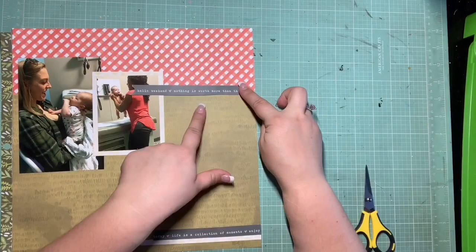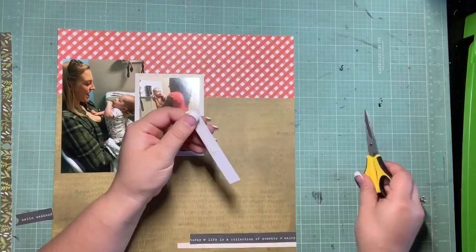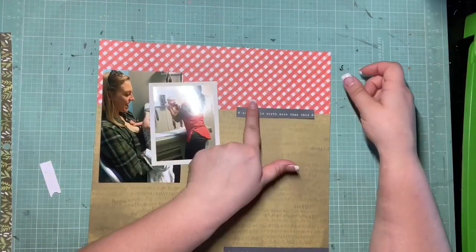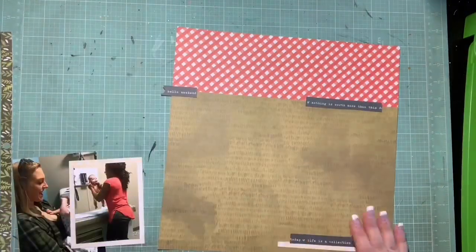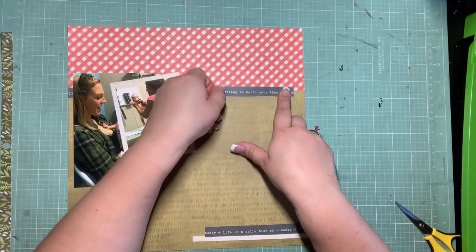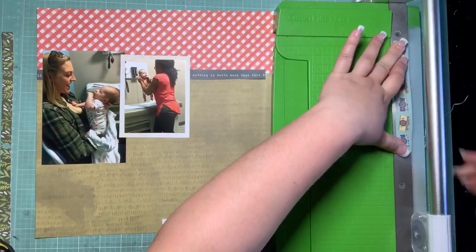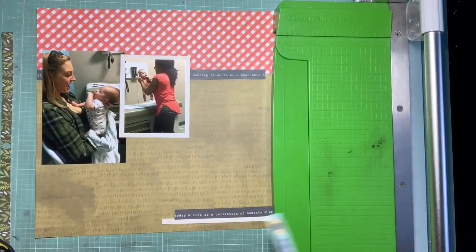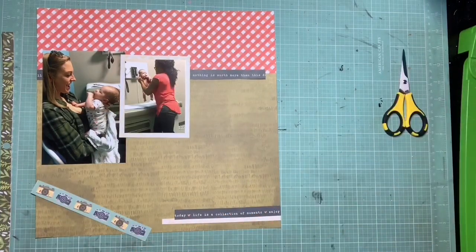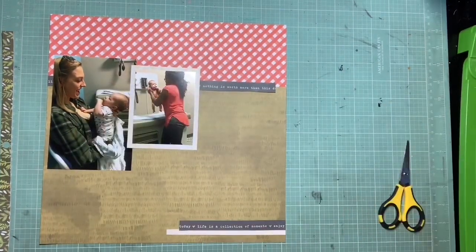I think it's kind of interesting that you can see the seam, and that's the way it is in the sketch as well. When I'm using a sketch I really like to try and do it as close to the sketch as possible. I'm going to get these glued down. This is a really great way to use scraps because with this large photo section you can get away with using smaller pieces and make them look like bigger pieces once the photos are down. I also had a little camera scrap that brought in the blue and the yellow.